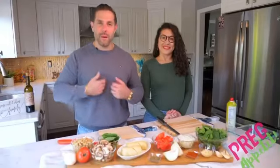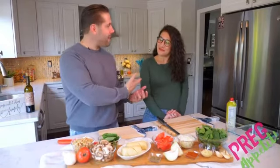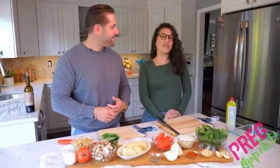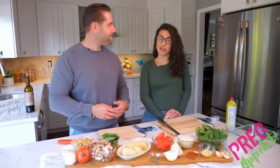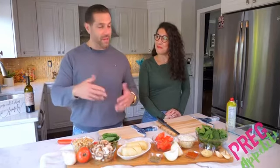Hey everyone, welcome! I'm Dan Caglione, this is Preg Appetit, and welcome to our kitchen. We're joined by Renata today. Hi everybody, I'm Renata Filiacci. I'm a holistic practitioner and I'm also training to become a certified doula.